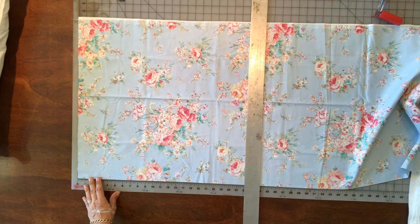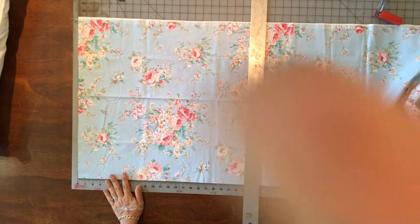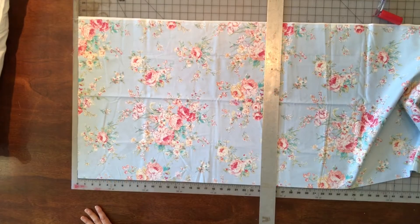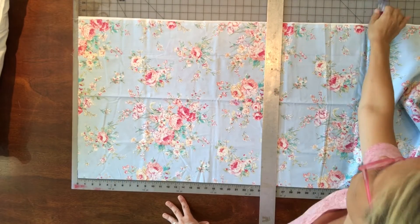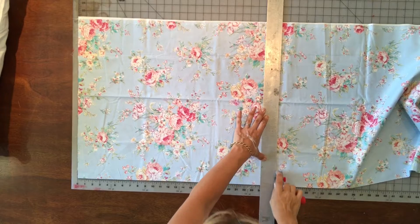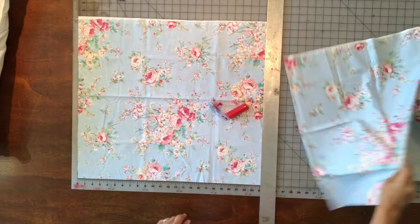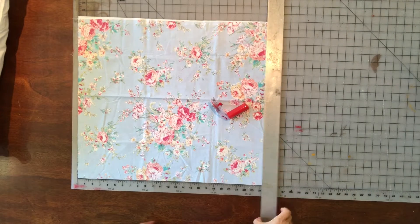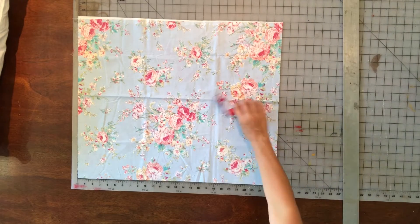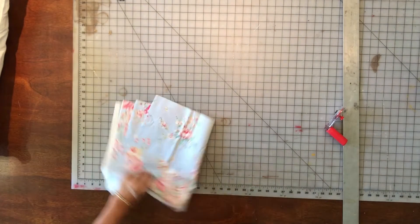I'm lining it up on my cutting mat. I love to use a cutting mat and a rotary cutter because it makes things so fast and accurate, but you don't need one — you can mark your fabric and cut with scissors just as easily. This just makes it a little bit faster. There's my body fabric cut to 20 inches. We're not going to cut the width yet; we'll sew it all together and then cut the width.